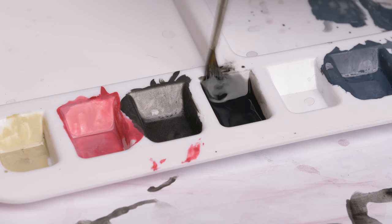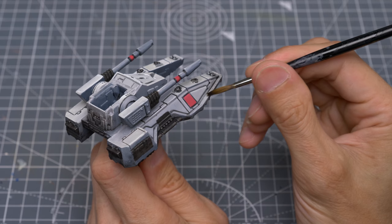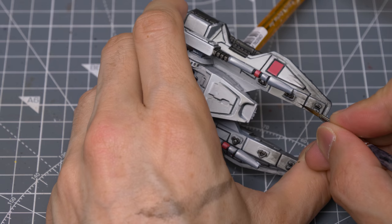I'm now going to apply some quite heavy weathering to this vehicle, simply using some of Vallejo's black. Any black would do here, but the reason I've chosen Vallejo's for this is because when thinned, it appears less brown than Citadel's. All I'm doing here is thinning the paint down with water and brushing it on, focusing most heavily on the front section of the tank. This can be built up in several layers to represent a combination of weathered stains and blaster marks. These streaks also help create a nice sense of movement.